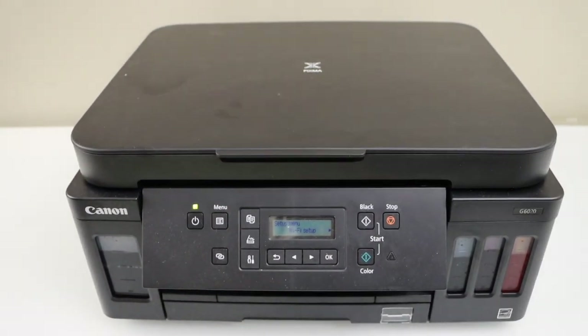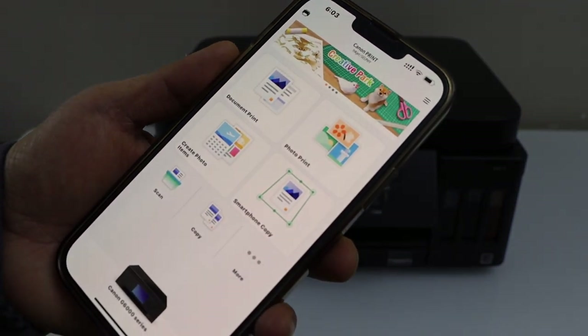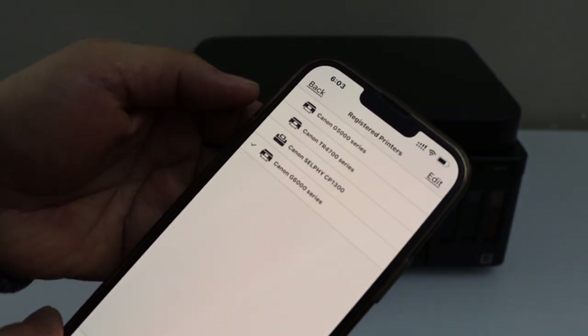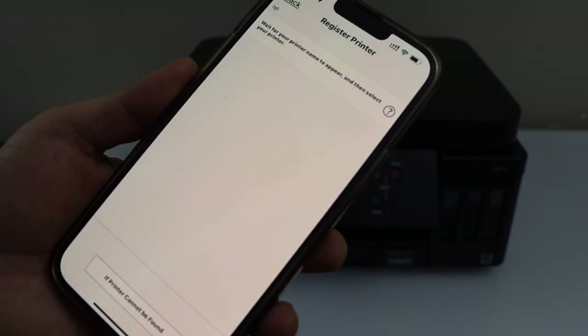Now go to your iPhone and open the Canon Print app. Here we have to add the printer, so click on the printer button at the top, then select register printer at the bottom and wait for the printer to appear.